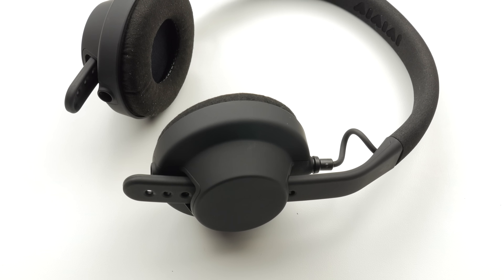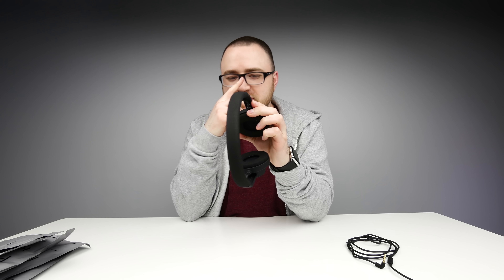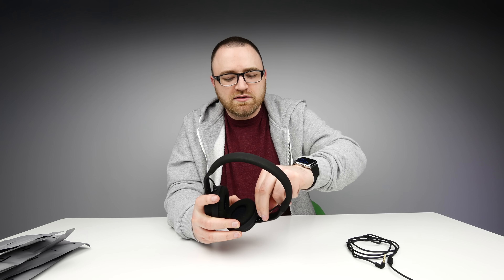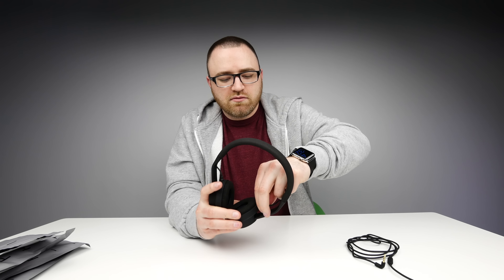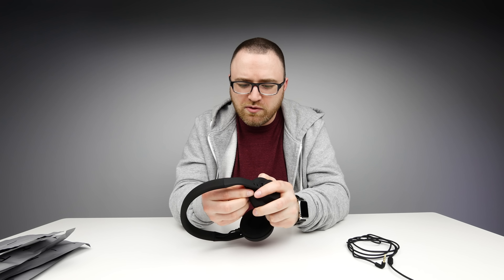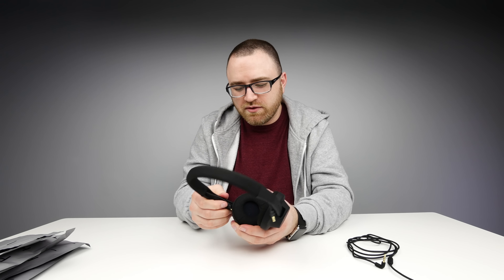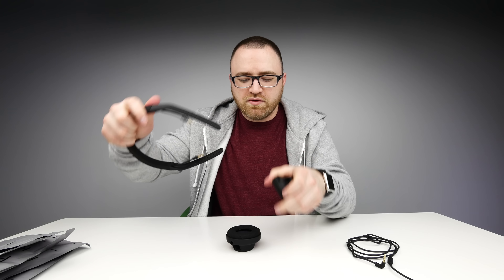Very lightweight — I hardly feel any pressure from the headband. I didn't even think about this: when you travel with these things you could just break them down. Let me see how quickly I can break them down. Twist this to lock or unlock — there we go. Pull that, pull that — booyah! That's pretty cool.